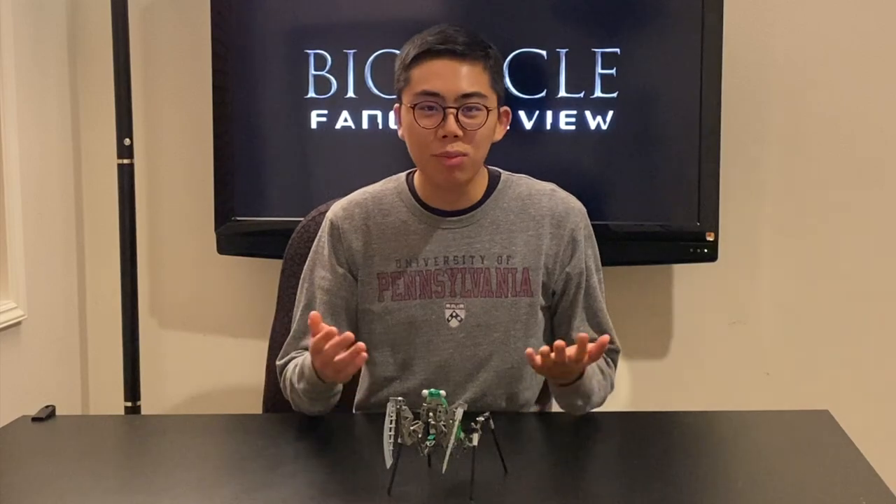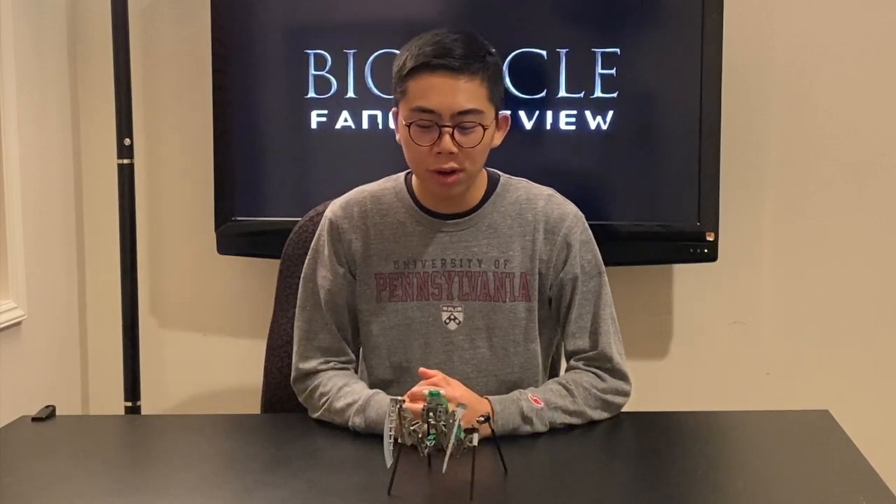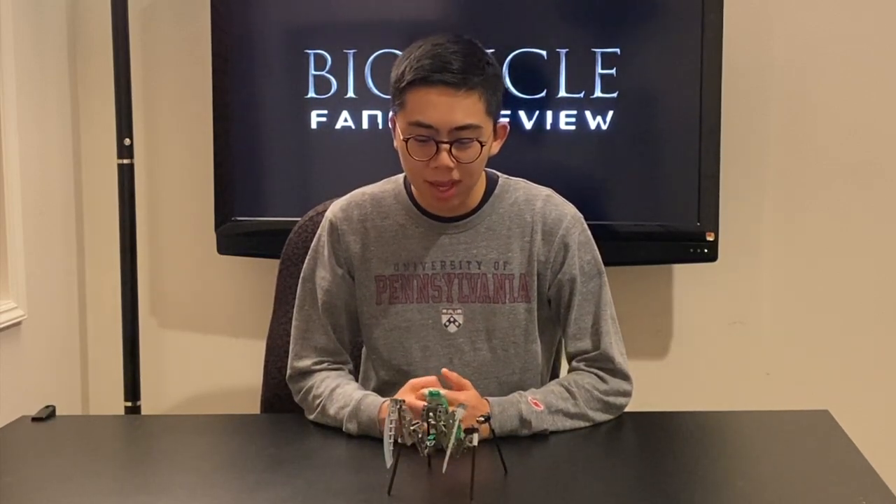This model is actually from the Rahi Contest in O5 — this is the Metru Mantis. Since it's a Rahi, there isn't really any deep backstory or lore to get into. These were just a species of praying mantis Rahi that frequented Metru Nui and served as a minor nuisance to some of the Matoran, but they weren't a major threat. But story aside, let me talk about the four key points in which I'll review all these models.